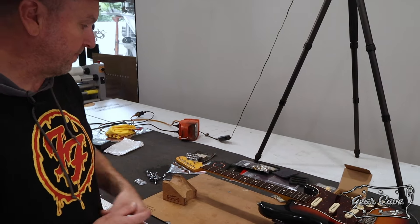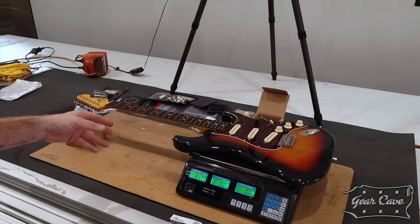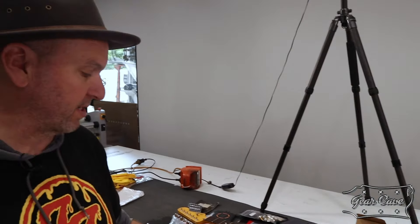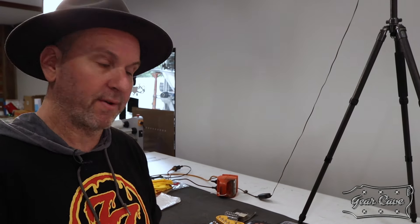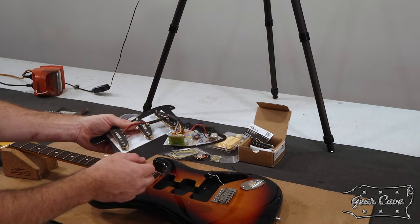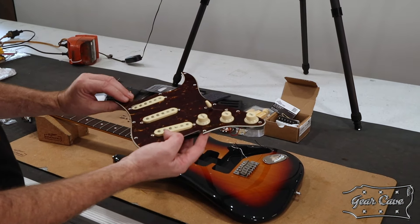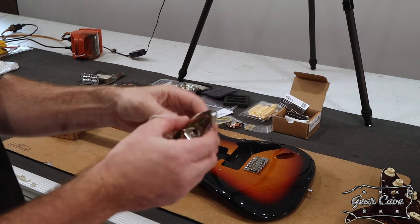I do have to pull the neck off because I'm going to sand that. I weighed the strings at about 18 grams, so this guitar was 3.2 kilos on the dot with strings on — a really nice weight. It's going to wind up around three and a half kilos once I put all the quality components in, but still fairly light. All right, I'll get to ripping it apart — mini pots, circuit board, decent pickups but they're all going. The switch isn't scratchy so I'll reuse that.